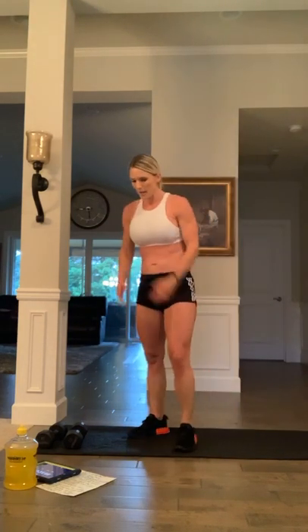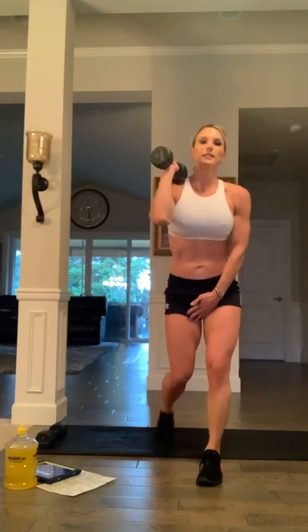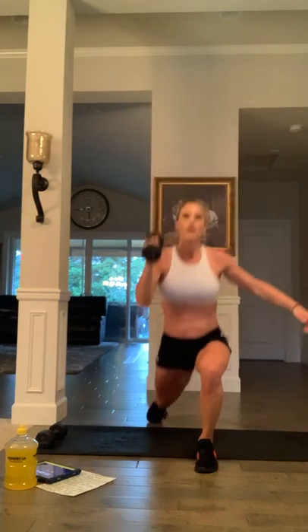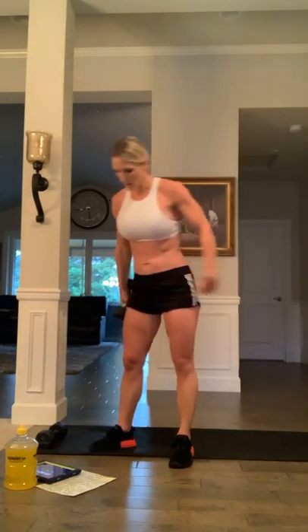Grab that dumbbell — we're going to do lunges on the other side. Reminder: the side holding your weight is the leg that reverses back. Ready? 20 seconds, and go — shoulder press. Arm position can be out straight or on your hip, whatever's comfortable. Nail this form — be disciplined. Halfway there: eight, seven, six, five, four, three, two, one more rep, together — yes!